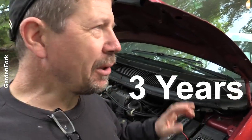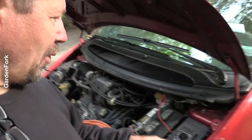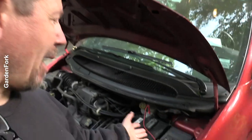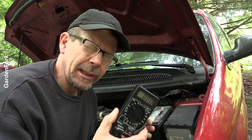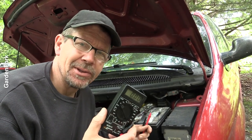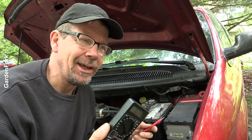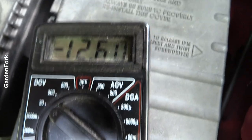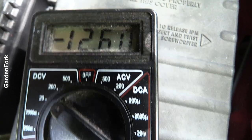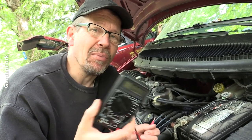Let me let you in on a little secret of the battery world: these batteries last about three years — 36 months — and they just die. That's been my experience. So we needed a battery; going to go to the store and buy one. When you're using the meter, almost any battery unless it's completely dead will read 12 to 12.5 volts — so that doesn't mean there's enough juice in the battery to turn your engine over. It just means it's a 12-volt battery.